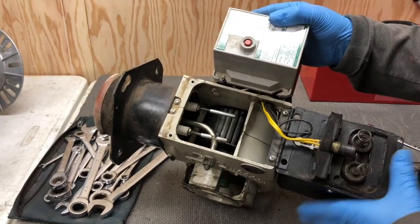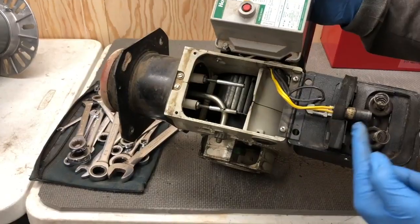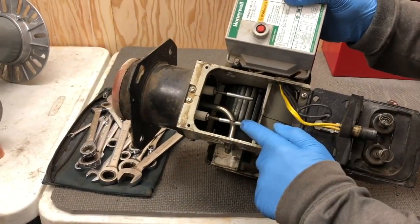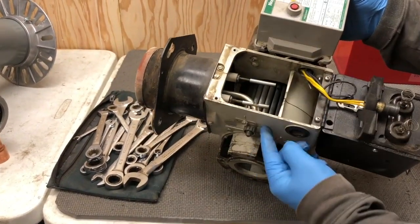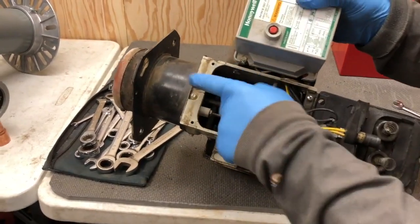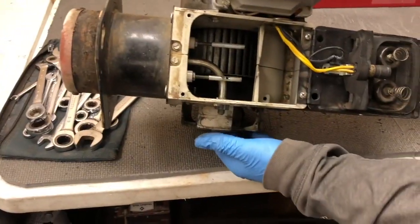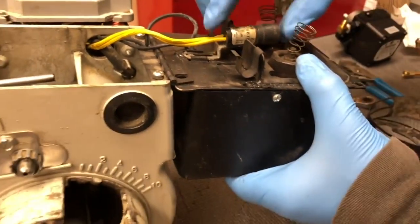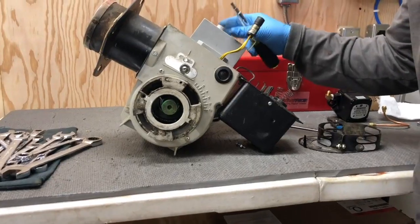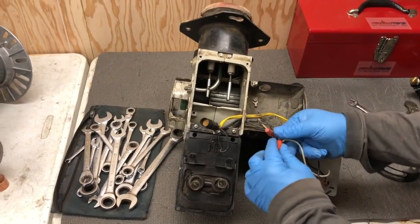Here's a look inside the burner. This is the ignition transformer, flame sensor, and the electrodes are right here. The nozzle attaches here and goes down into the blast tube. If you look down close at the bottom you'll see the fan blade. Now let's take off the burner controller to get to the wiring — I'm going to unwire this controller.